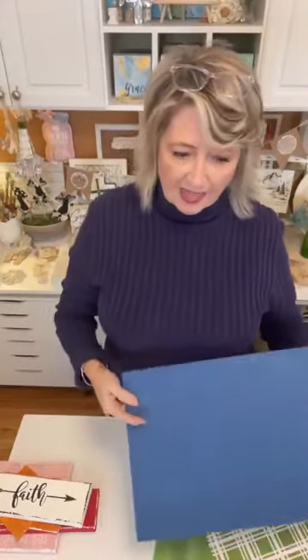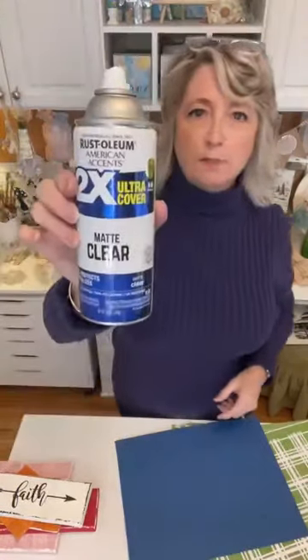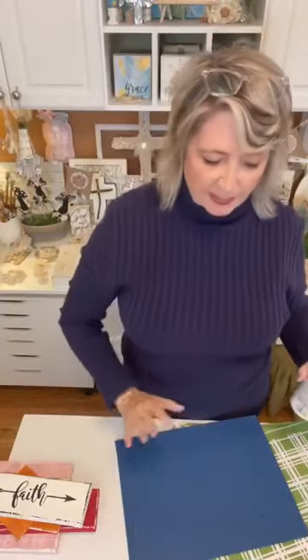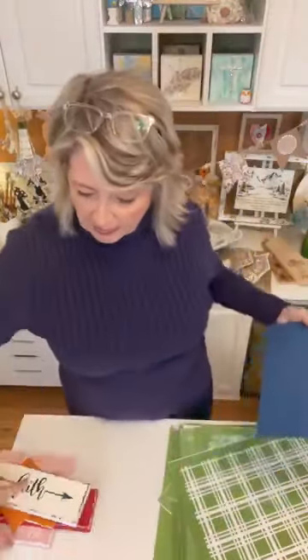I did one coat and then went outside and gave it a quick spray of clear matte silver spray, just to make it so that what I'm stenciling doesn't pull up the paint and to make it look a little bit crisper. Then we're going to do a design over the top in blue chalk paste.